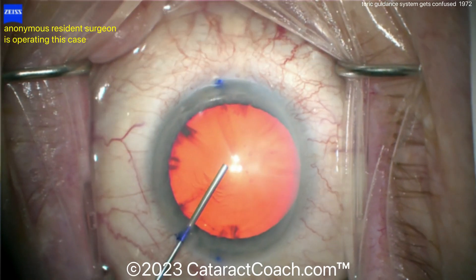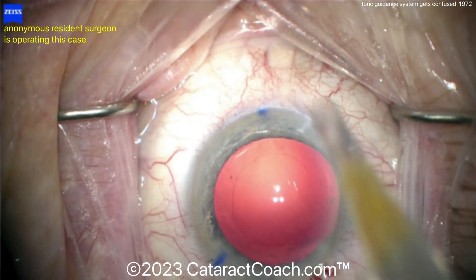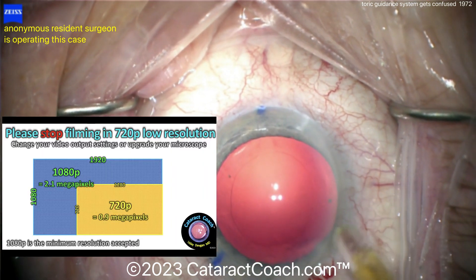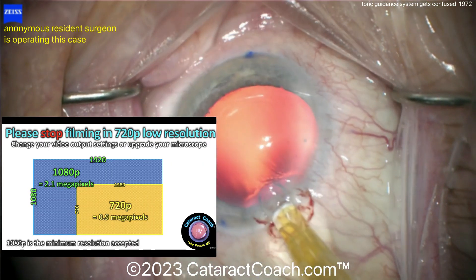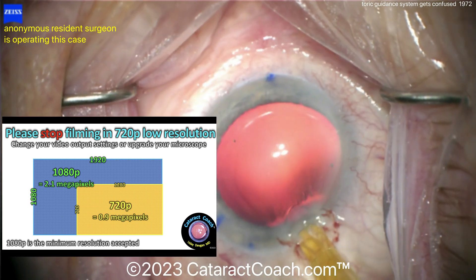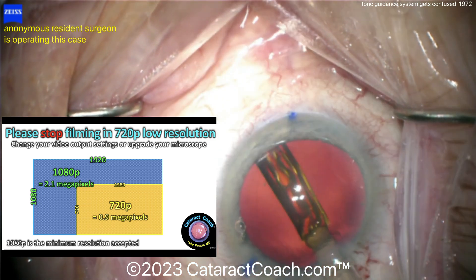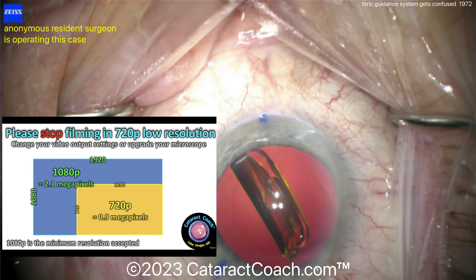You've got to take your judgment into account. Now, about Hi-Res: if you have a microscope that's putting out 720p, that is not high definition. That is 1280 by 720 pixels — less than 1 megapixel, specifically 0.9 megapixels.